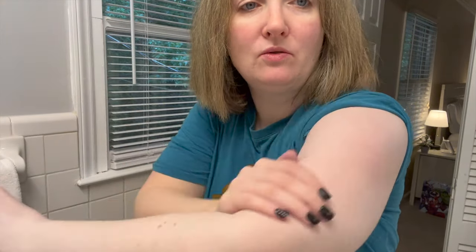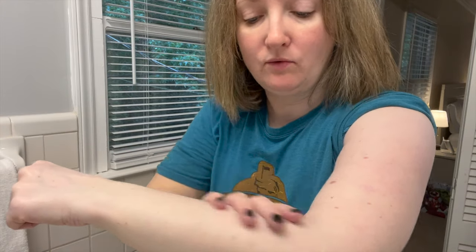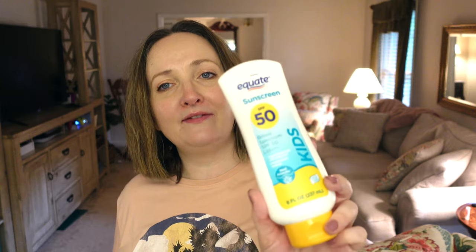Most of the white cast has gone away — maybe a little in the creases — so I'm not sure if this will leave a white cast on darker skin tones, but it does not leave one on mine. It is under five dollars, so you get what you pay for. The sunscreen is also octinoxate, oxybenzone, and paraben free, if that matters to you.